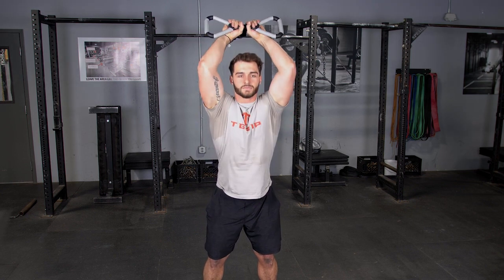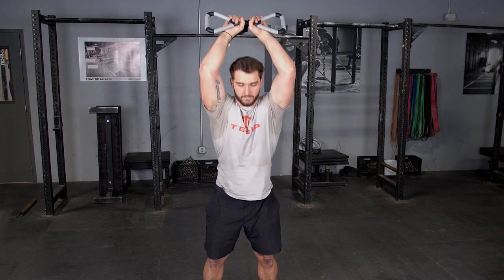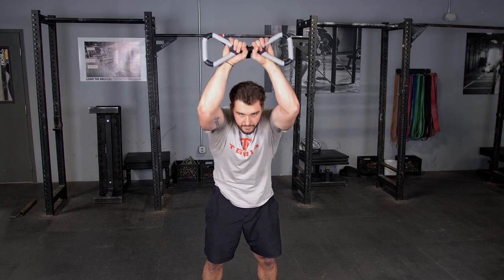From this position, flex your abs and curl forward through the full range of motion of your spine, return to the upright position and repeat.